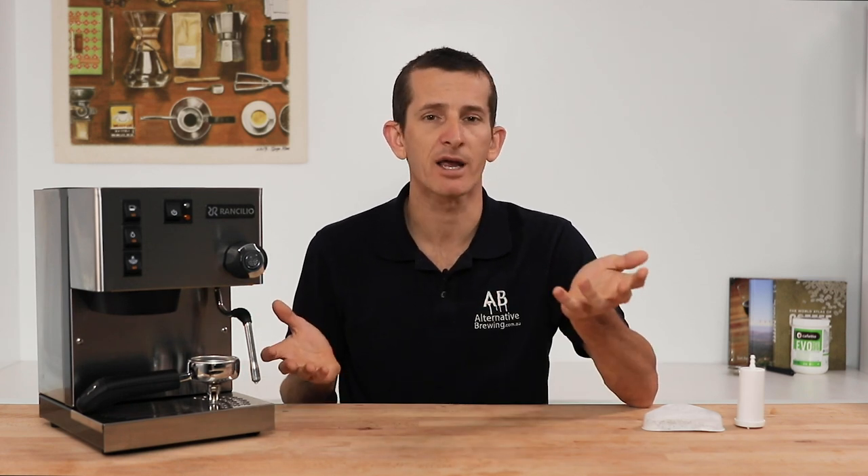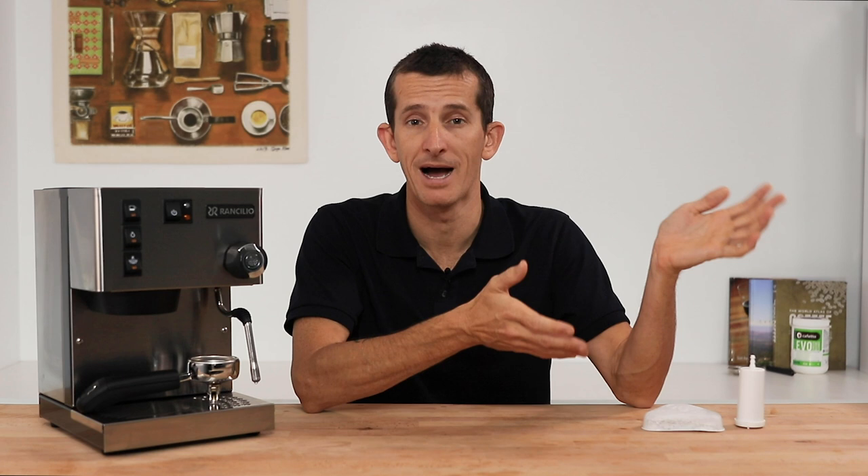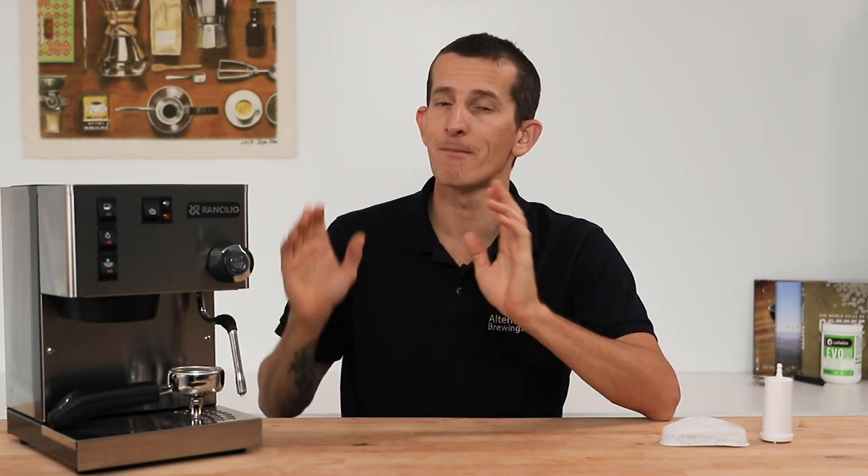Weighing up the initial cost of installing a larger tap filter versus the smaller, more regular tank filters is something that should be done based on your own personal budget and available space. Knowing you've just spent a good amount of cash on the espresso machine, it is hard to reconcile going for the best filter, but anything in the way of putting better quality water than plain tap water in your machine will increase — not marginally but considerably — the longevity and performance of that espresso machine.